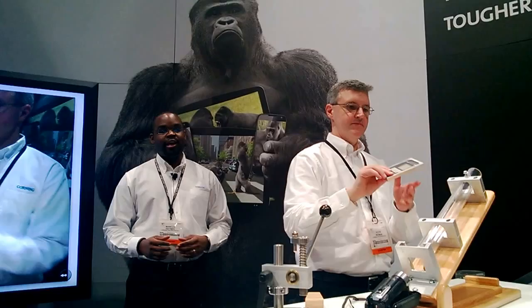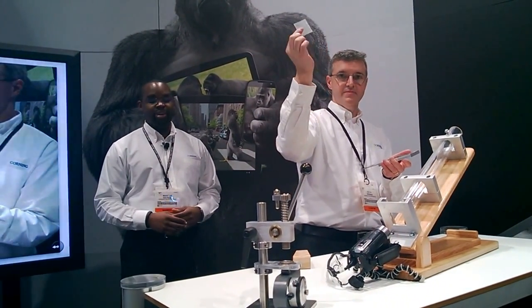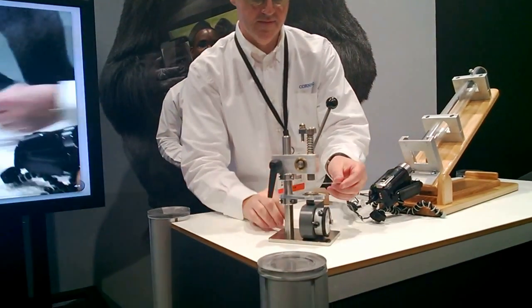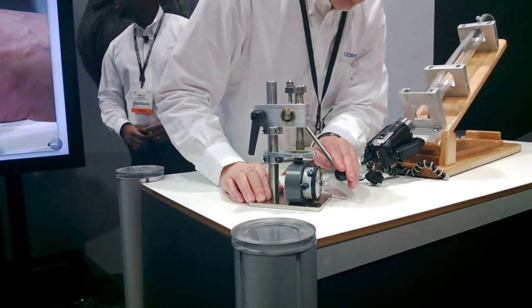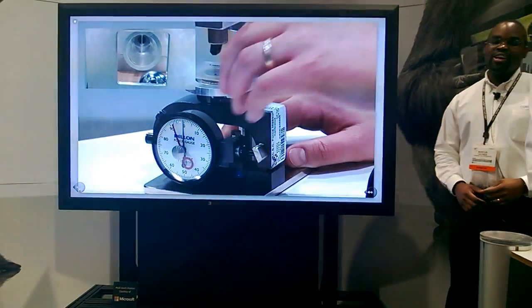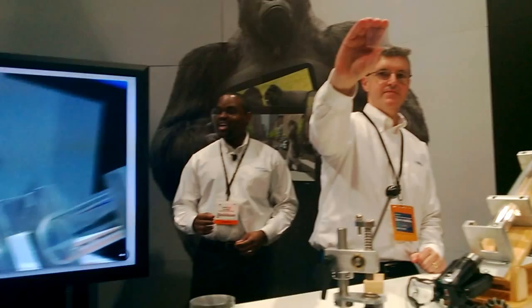We're going to take that even further. Kevin is going to load that same piece of glass into a Rain Tester Mini Press here, and he's going to load it up to 100 pounds of force to show you how much force this glass can withstand. He's loading it up — over 100 pounds of force on that glass with that same scratch, and the glass still did not fail.